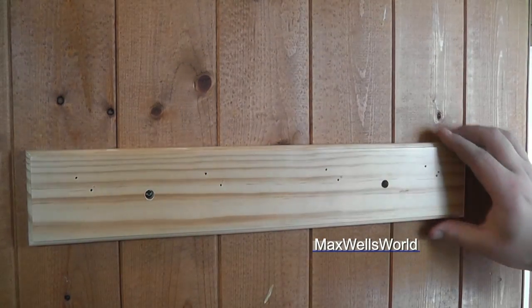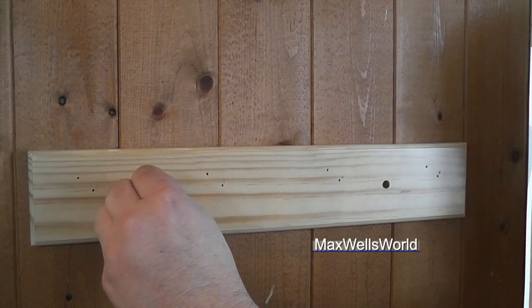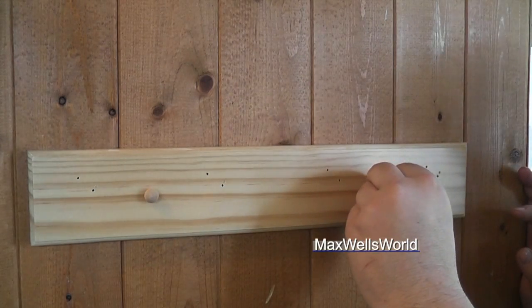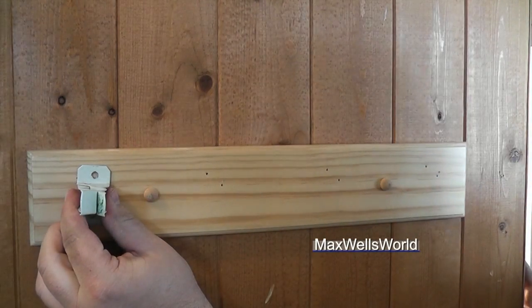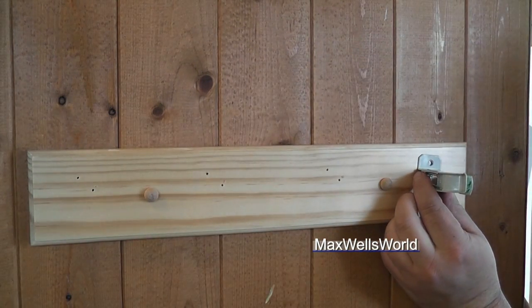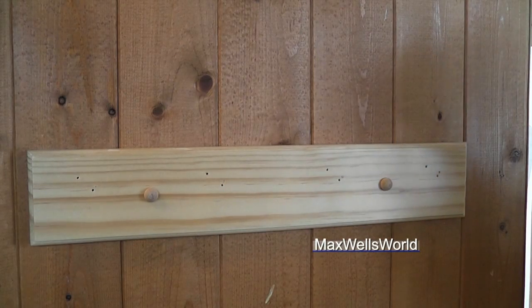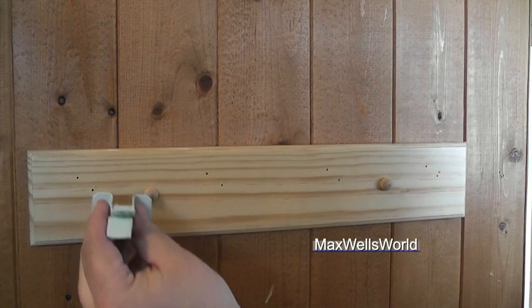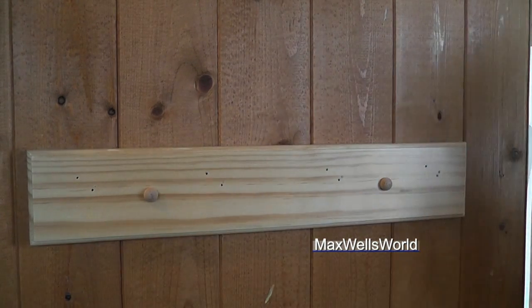The kit includes some little plugs which will go in and plug off the screw holes. Once you've got the board all mounted, you can decide whereabouts you want your little hooks. I'm thinking of putting one at one end and possibly another one at the other end, and in the middle I can put a couple of small utility hooks to hang keys or other assorted small items. So we'll put one somewhere in there and another one at the other end.